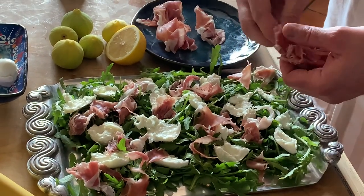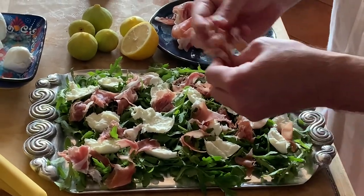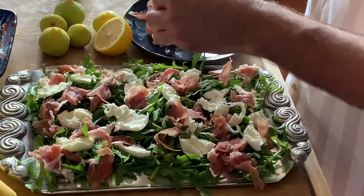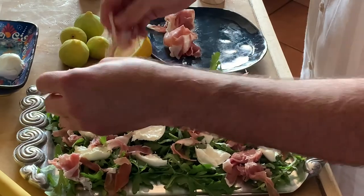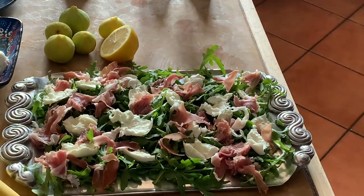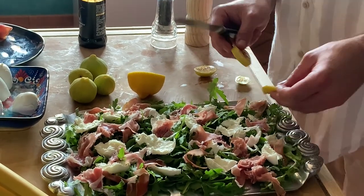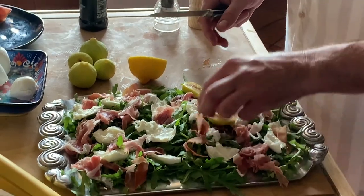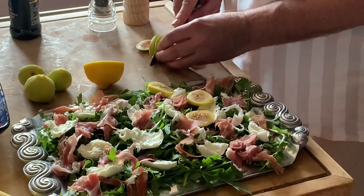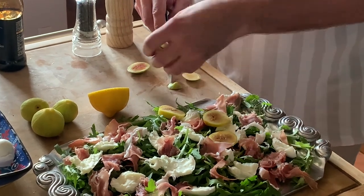I wish we had Smell-O-Vision! Now I'm going to get my knife. I'm starting to cut some of the figs to place into the salad. You can just see how tender these little guys are, and the color of them is just beautiful.